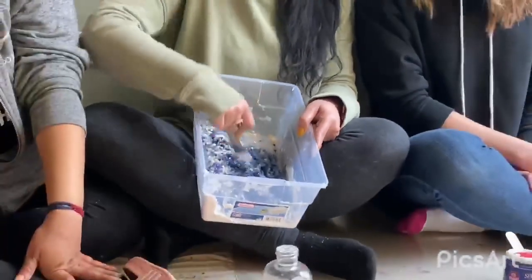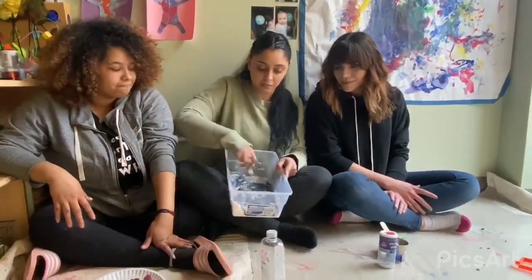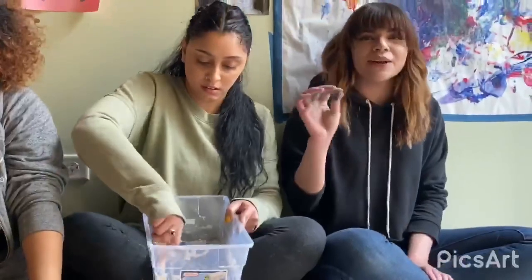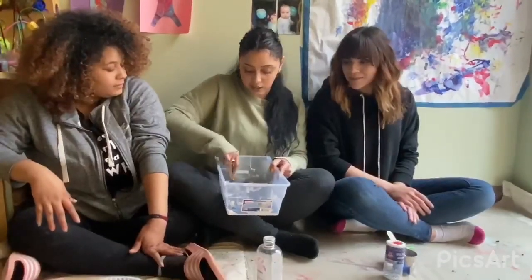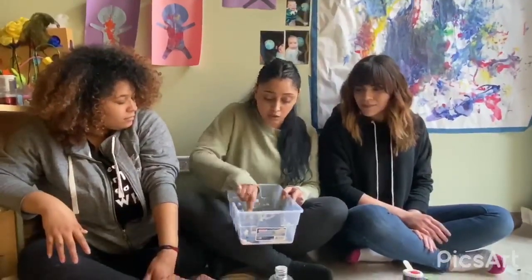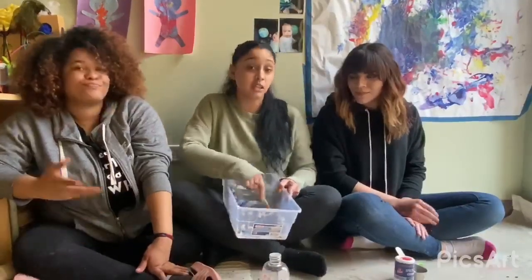You can put small objects in there to use for sensory. And once it's done, you can also add some small toys, some pom-poms, and let your kids explore it. Another fun idea is you can add hidden objects in here and the kids can use some tools to look through and have a little scavenger hunt. You can use cookie cutters as well. So we hope you enjoyed this project and this video as much as we did, and we'll see you next time.